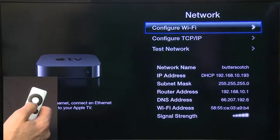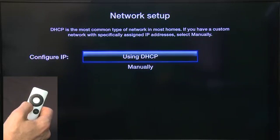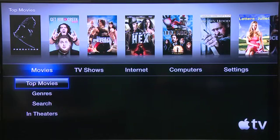If we need to make any other configuration settings here manually, you can go into Configure TCP/IP and use DHCP or Manual Settings here. We're not going to do that here because in most cases it should be pretty automatic. Hit Menu one more time, go back out to the Settings menu and back out to the Main Menu, and now we should be ready to start getting content.